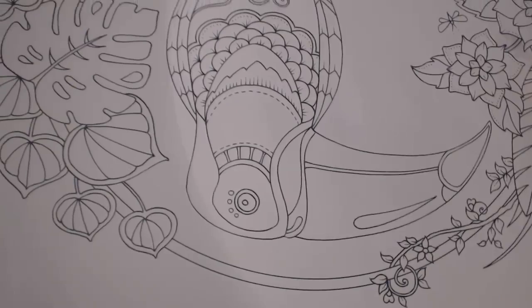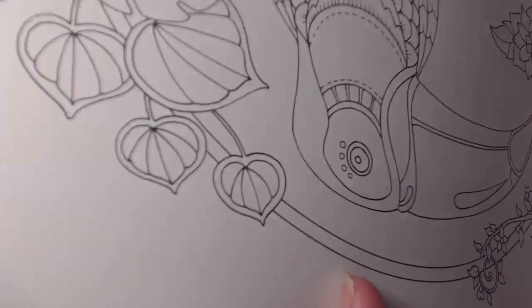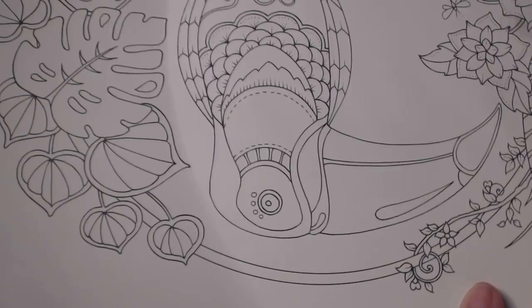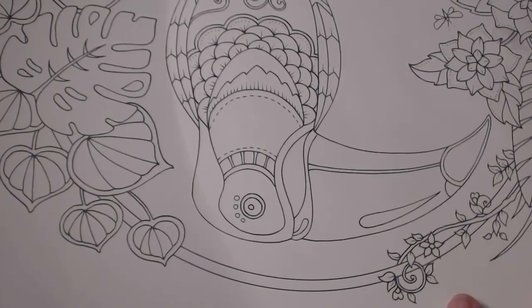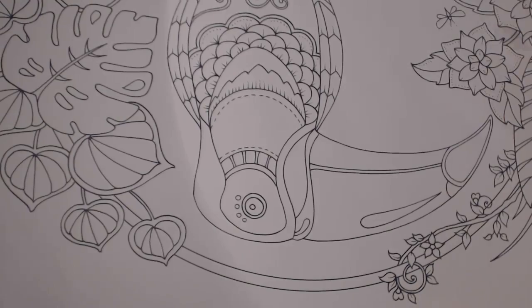I haven't used watercoloring on this book yet — I only did that on one page and used mostly Prismacolor pencils. So I have no idea how this paper will do with water. I'm assuming it'll be like Johanna Bashford's other books and take a little bit of water but not too much. Wrinkle paper does not bother me. I'm starting with an orange color — I don't go by the original colors of the bird. I like rainbow colors, bright colorful colors.